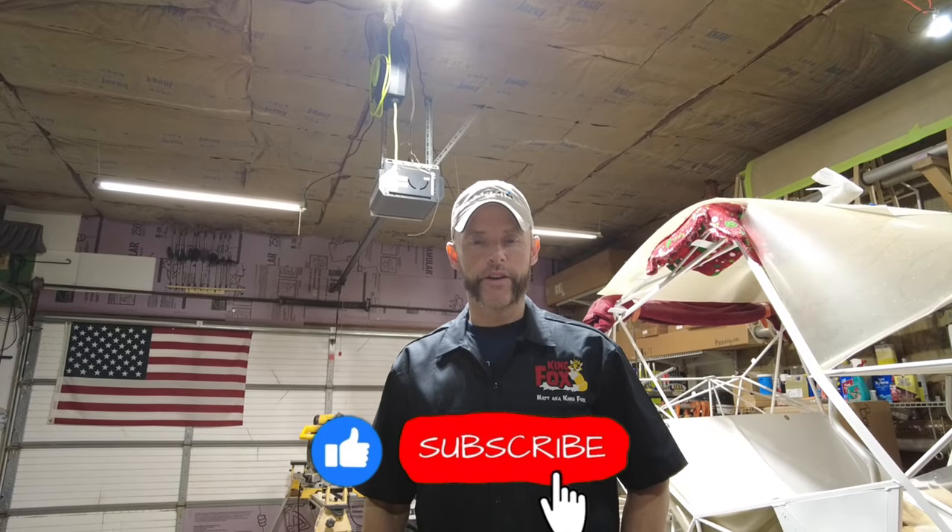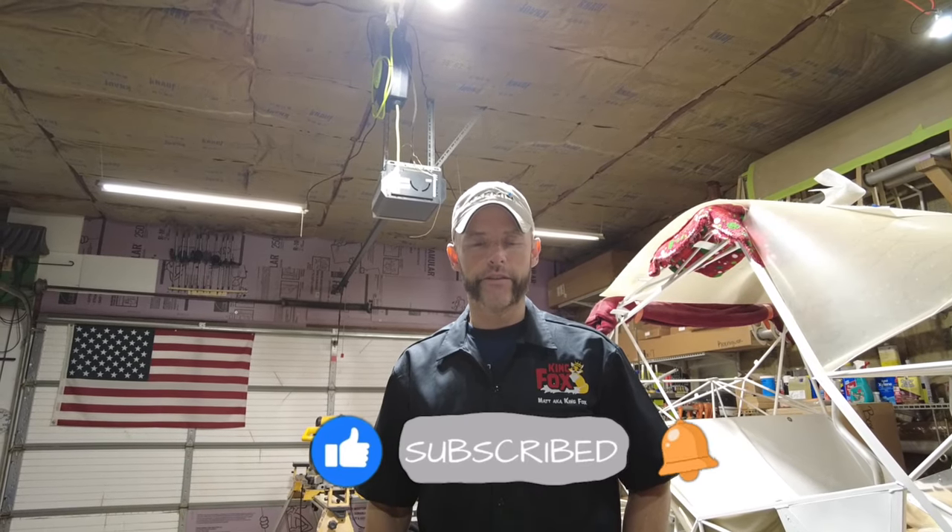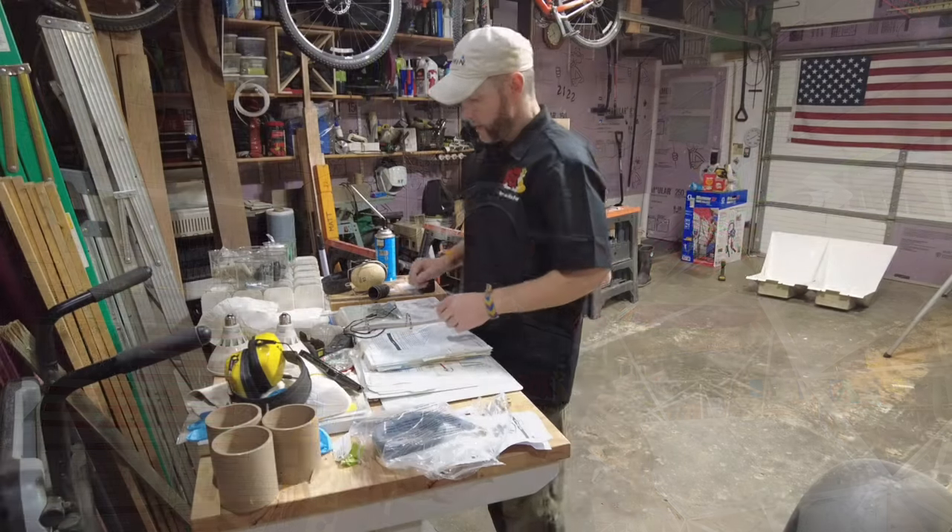If you haven't already done so, hit the like button, the subscribe button, and the little tiny bell for notifications so you don't miss awesome content like this in the future. Let's get rolling.